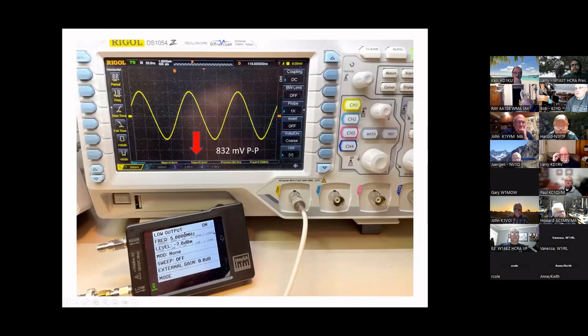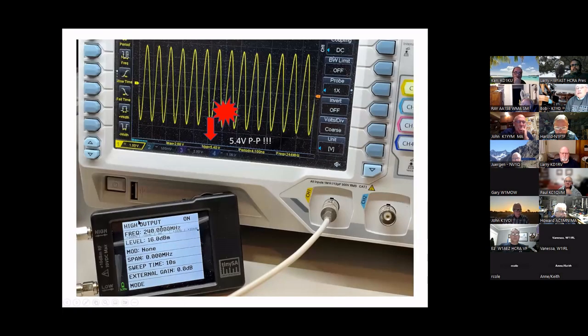There's a generator built into the spectrum analyzer, which is a good thing to have. From the high output side it's 5.4 volts peak-to-peak at max, so you really have to attenuate — put some attenuators on the outputs if you're going to run anything into a sensitive unit like your receiver.